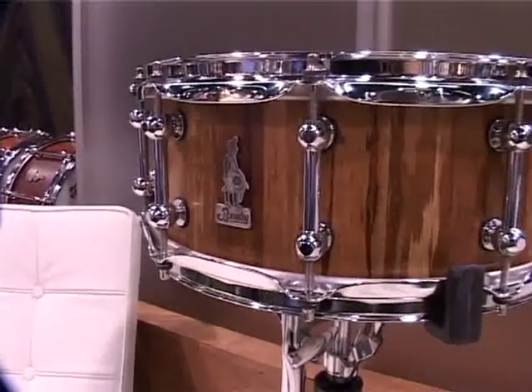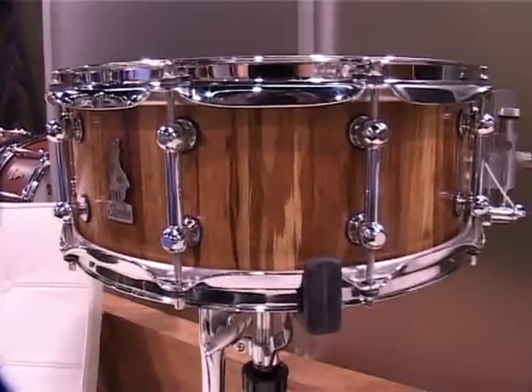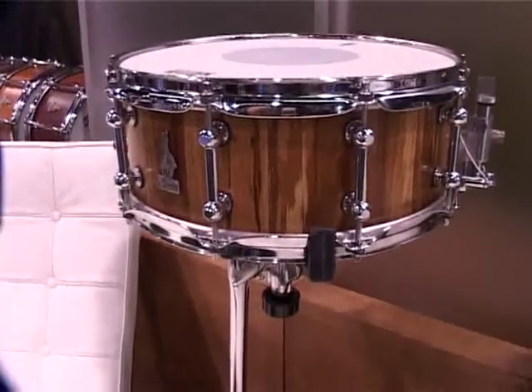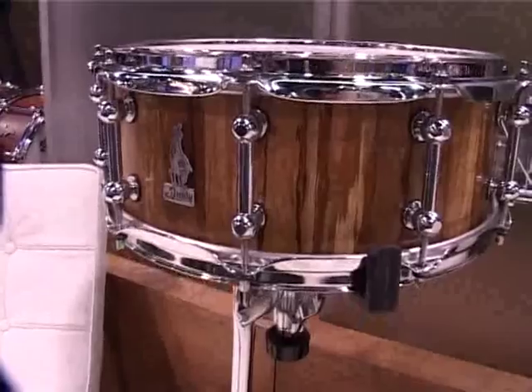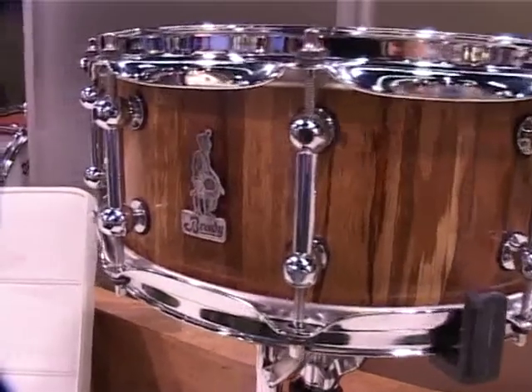This is the Kosaka snare. Kosaka was a friend of the Brady's who was very influential in getting the company sorted out. This is a stave bamboo shell, available in 4.5, 5.5, and 6.5.